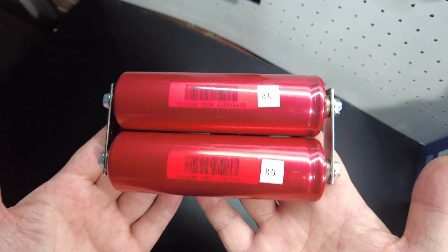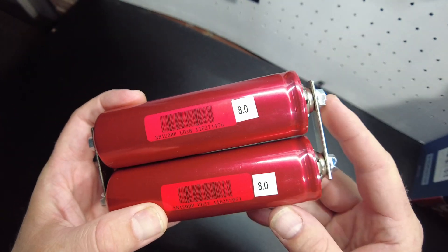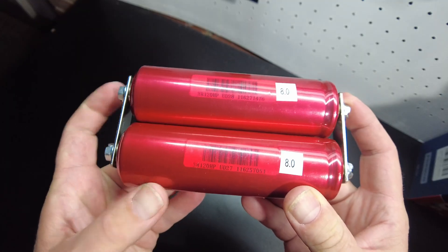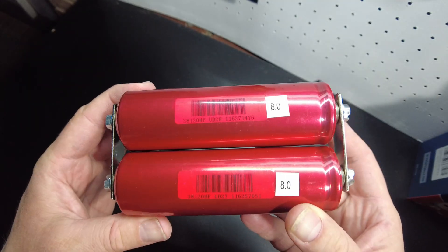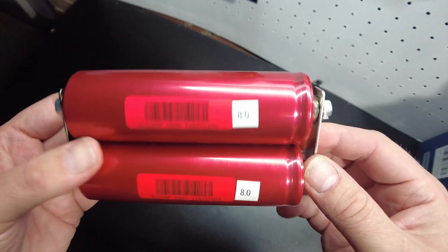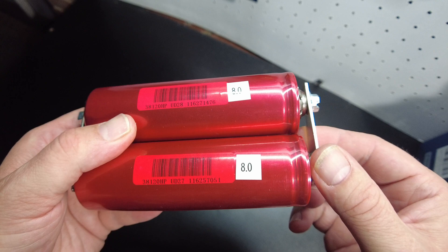Today we're going to run a little experiment. I mentioned in a previous video about Headway cells — the audio guys are putting them all in parallel without applying a charge, thinking that that is going to balance them. So today what we're going to do is put that to the test.